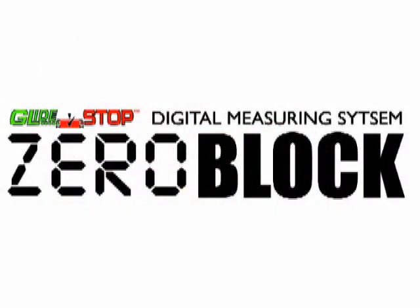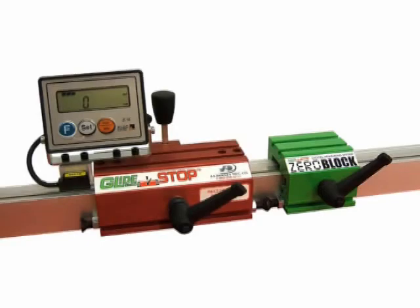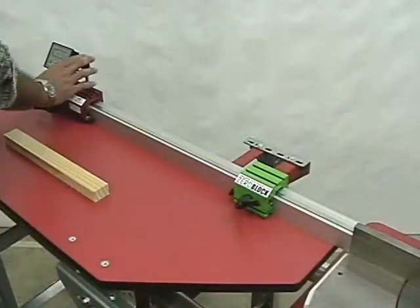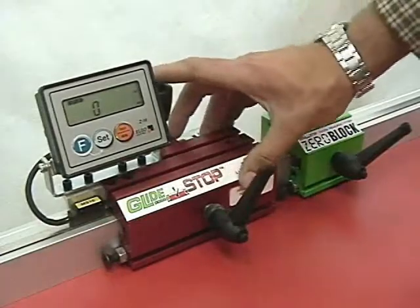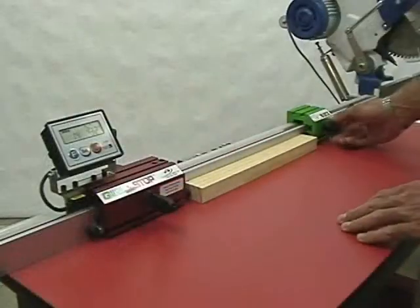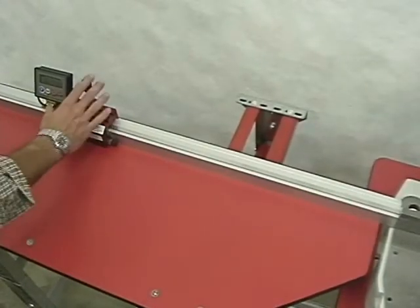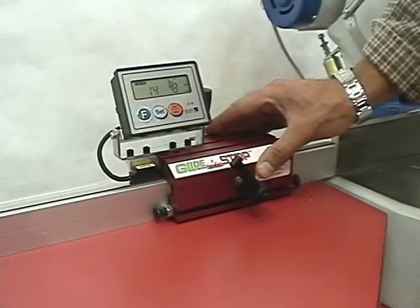With the introduction of the zero block, any glide stop system equipped with a digital readout accessory can also be used as a precision measuring tool. Simply mount the zero block on the glide stop fence and slide the digital glide stop up to the zero block. By simply changing to the incremental mode, the glide stop will display the distance from the zero block. Switch to the absolute mode and the digital glide stop can now display the exact length to match the desired component.